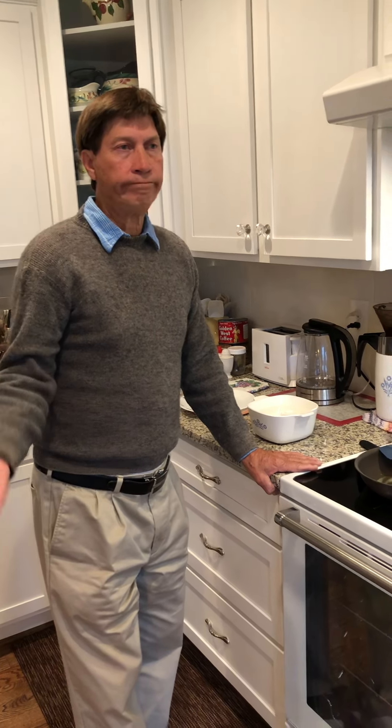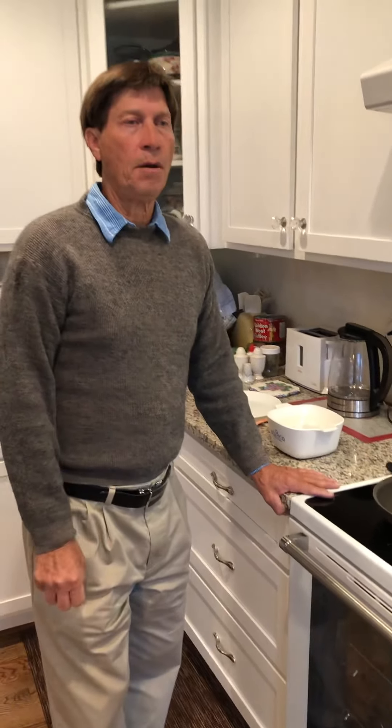Hi everybody, I wanted to show you today how to make soft scrambled eggs, and this is different than what you've probably seen anywhere else. I looked on the internet to see if I should even bother making this because it's such a common thing, but I learned how to do this from my dad.